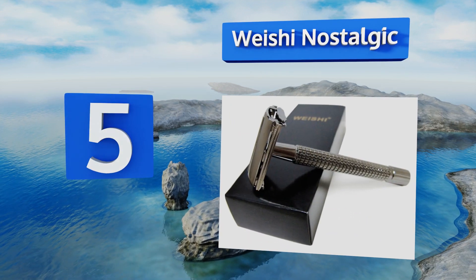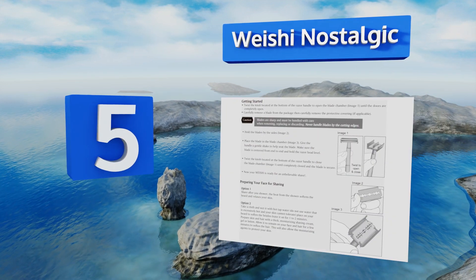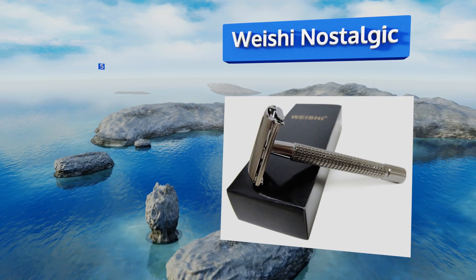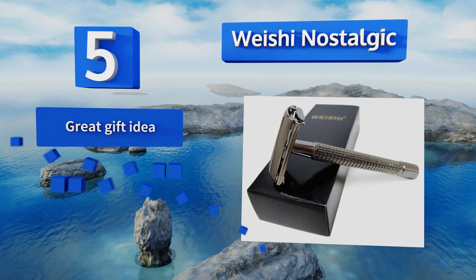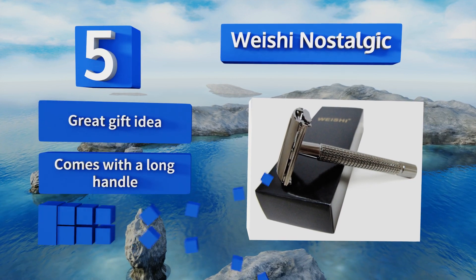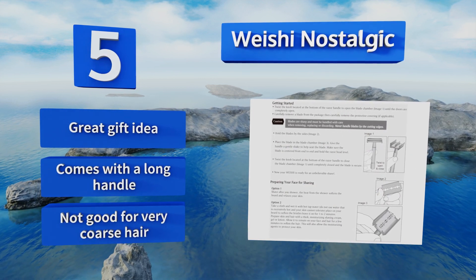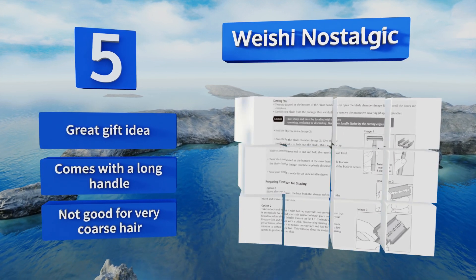Halfway up our list at number 5, while not the highest quality tool out there, the Weishi Nostalgic is great for beginners because the double-edged blade is especially forgiving, which means you're less likely to cut yourself while getting the hang of the technique. It's impressively affordable, makes a great gift idea, and comes with a long handle, but it's not good for very coarse hair.